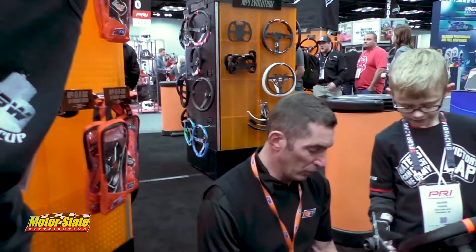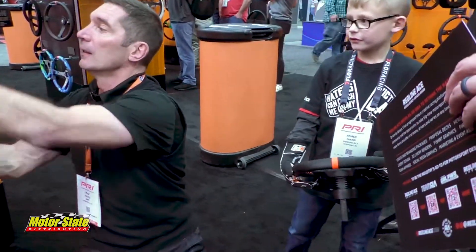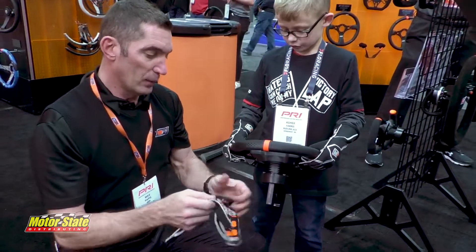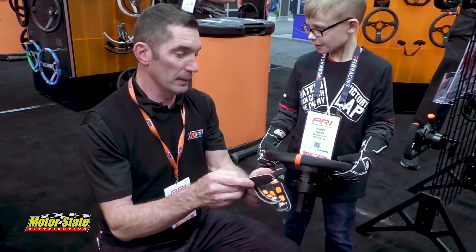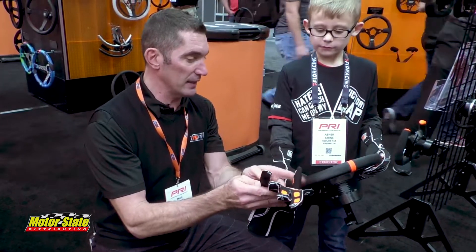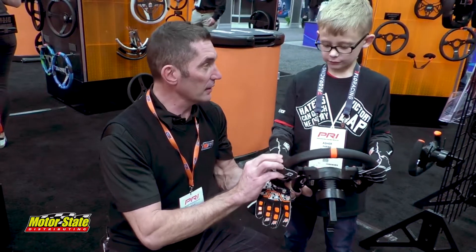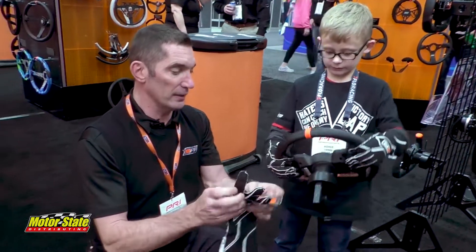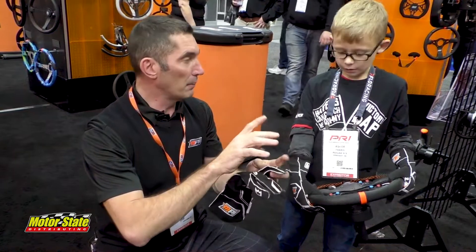I want to explain to you a little bit more why we built these gloves so you understand why. You see the grip that you have here that you're holding? We created this rubber — it's like a silicone palm. You see that it almost has the same design as this. The material is made to perfectly match the grip of the steering wheel, so that you can grip it pretty good and have a lot of grip. The gloves are made with outside stitching so they don't bother your fingers.